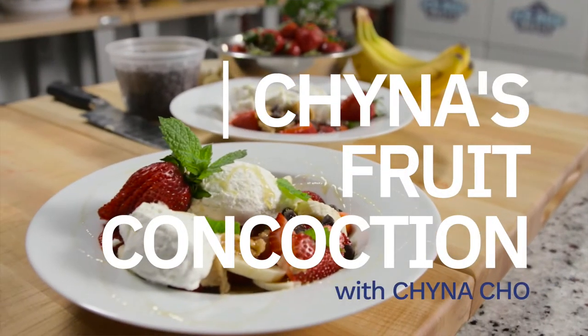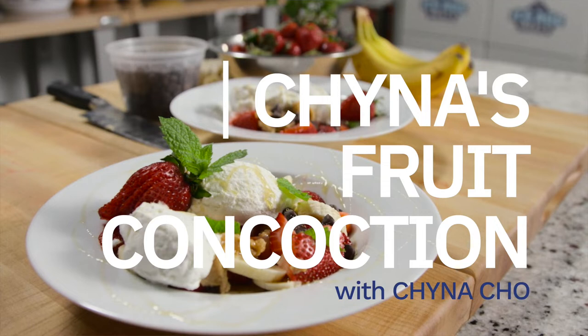Okay guys, stick around because up next is Chyna's healthier magical fruit concoction.